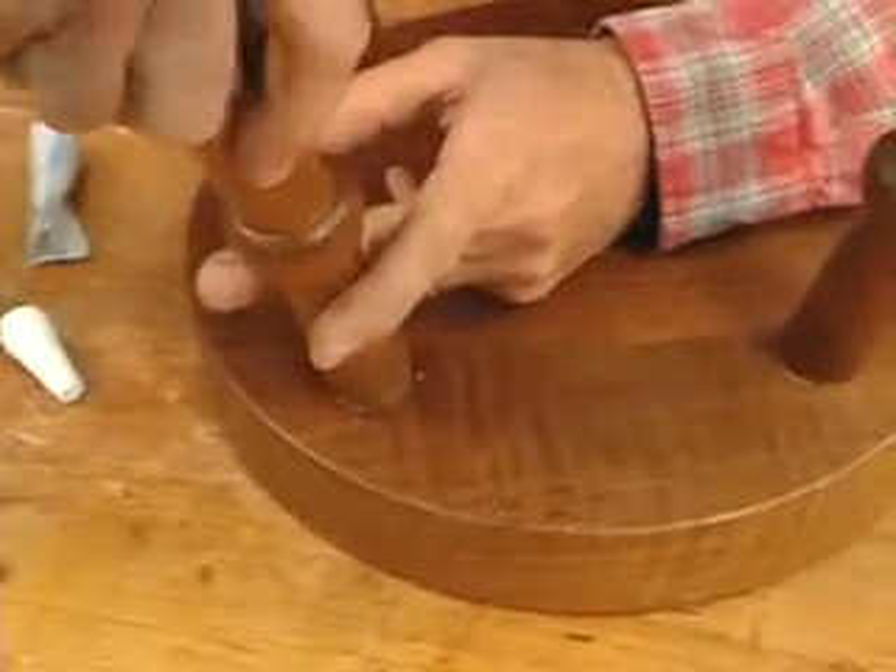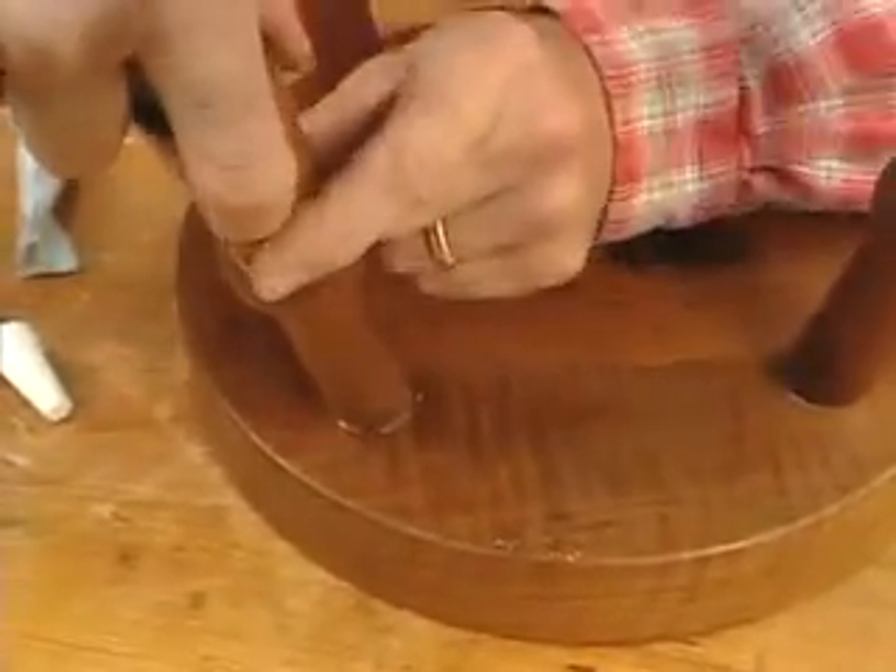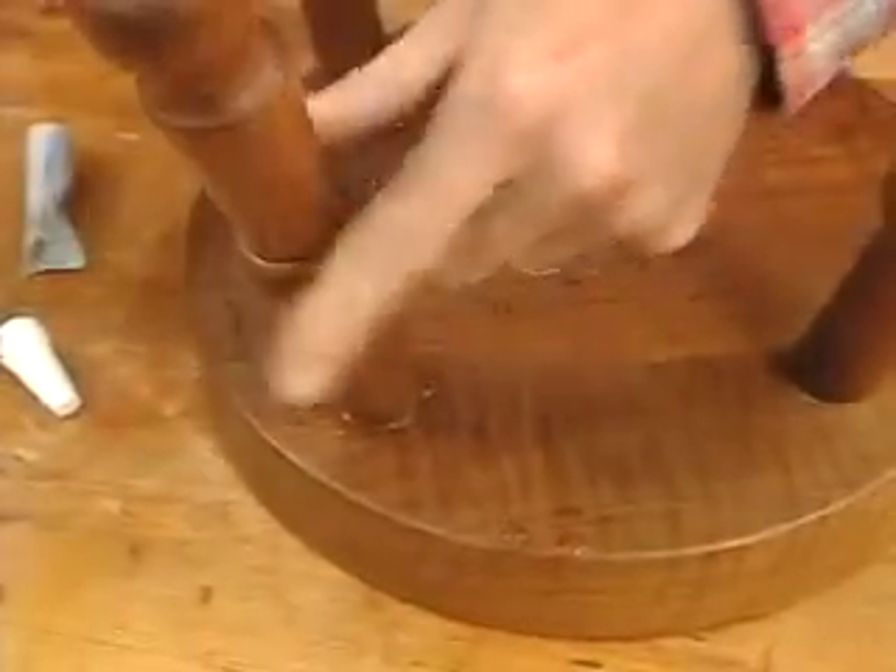Then I twist that in to spread the glue. It's a nice, tight fit — I have to squeeze that air out. And that's perfect right there.